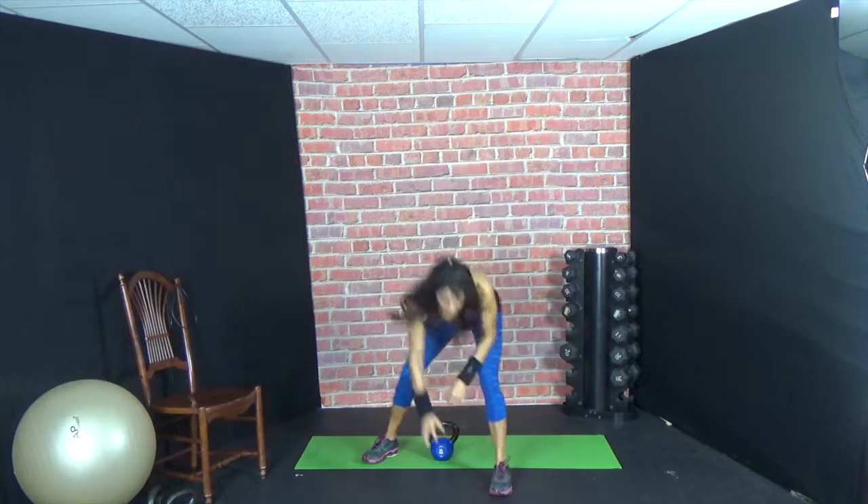Hey guys, welcome to today's workout. Today's 10 in 10 is kettlebell. We will be doing 50 seconds of kettlebell, 10 seconds of rest. I'm going to be using a 20 pound kettlebell. Be sure to have your wrist guards on and let's get started.